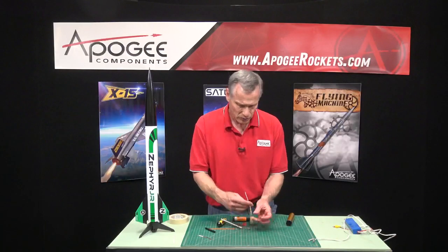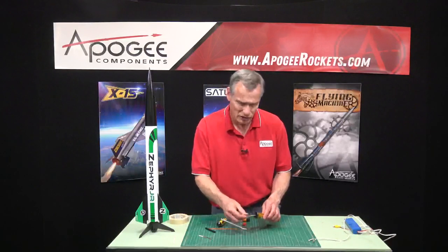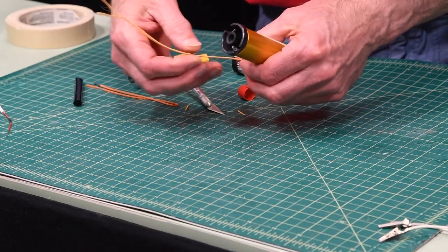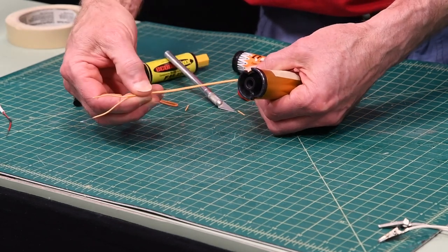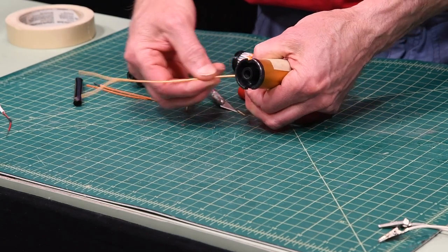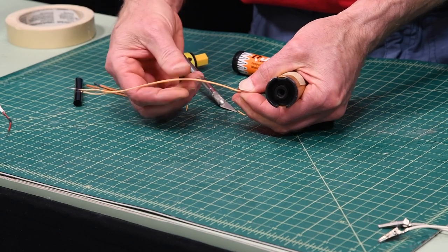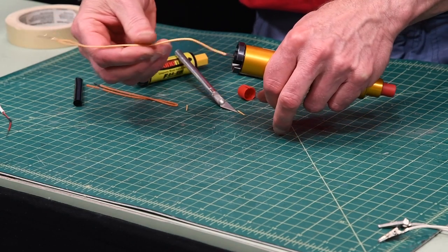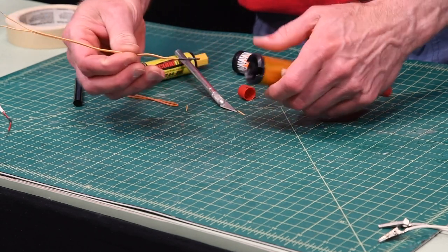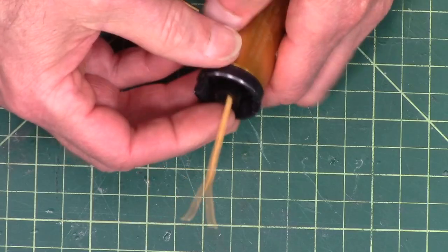Now you take that again and put it inside your motor. Find that slot — sometimes you have to go around in circles to find it, but you'll find it eventually. Make sure the igniter is straightened out as straight as you can. Protect the head; this is the delicate end. Just put your fingers right below the head and stretch it out, make it nice and straight, and then slide it in. Find that slot, and once you find it, slide it in.